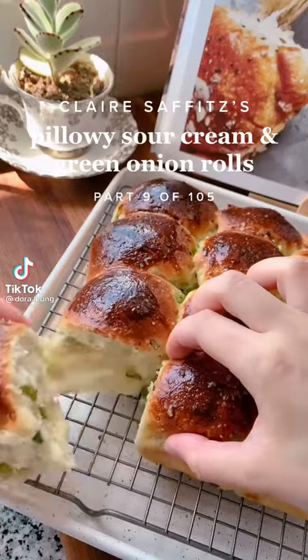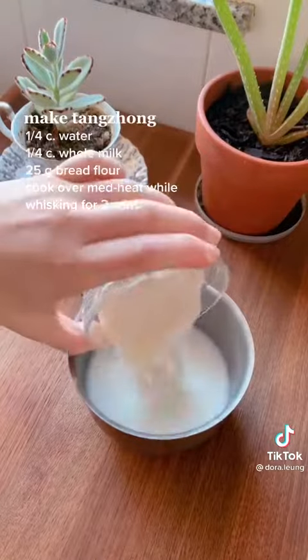We're back besties! Today we're making super soft and pillowy sour cream and green onion rolls. They taste like little clouds of bready goodness.